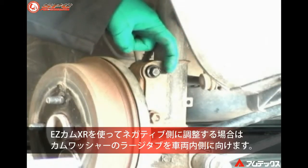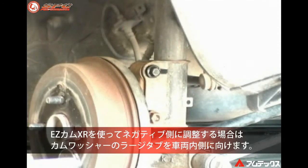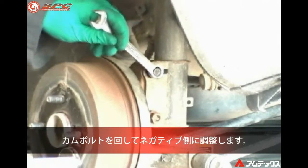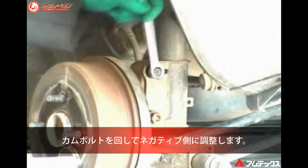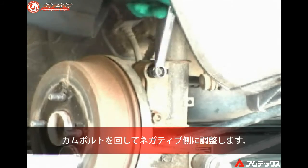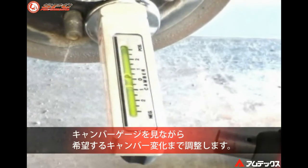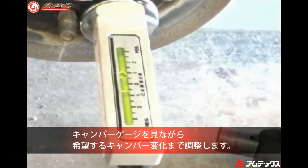If negative camber is desired, install the EZ Cam XR cam bolt so the handle is pointing to the inside of the vehicle. Adjust camber negative by turning the head of the bolt. Adjust camber to the desired change as read on the camber reference gauge.